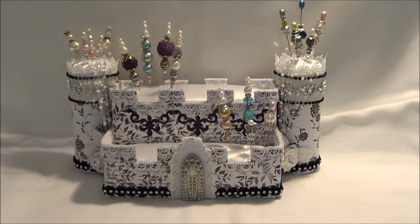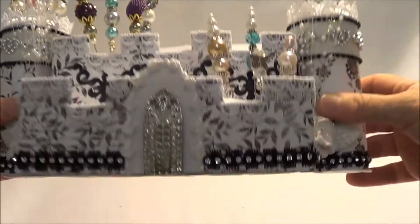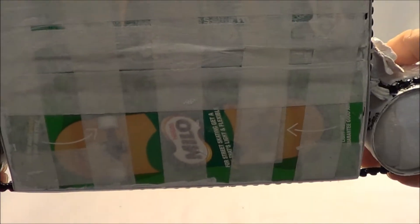So I thought I'd sneak away and see what I could come up with, and I decided I would make a castle pin cushion for my stick pins. I've been sent a few stick pins and this is what I've come up with — I made it out of two toilet rolls and a Milo bar box.